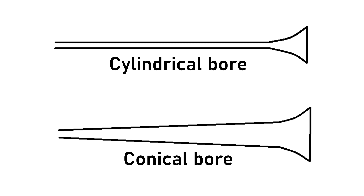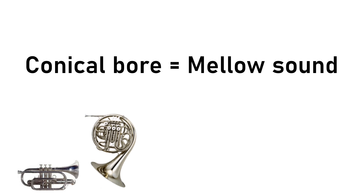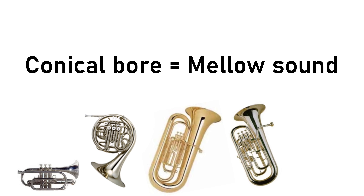This is in contrast to the conical bore, which instead of staying at a fixed diameter gradually widens out in a cone shape. The cornet, French horn, tuba, euphonium, and flugelhorn all have a conical bore, and this gives these instruments a more mellow, subdued tone.